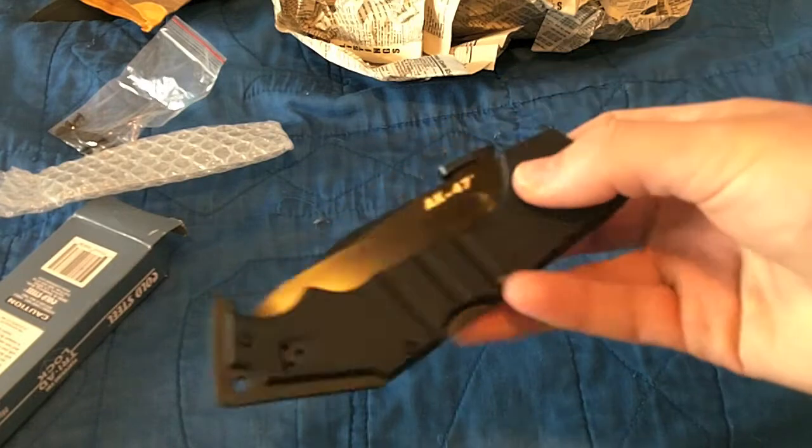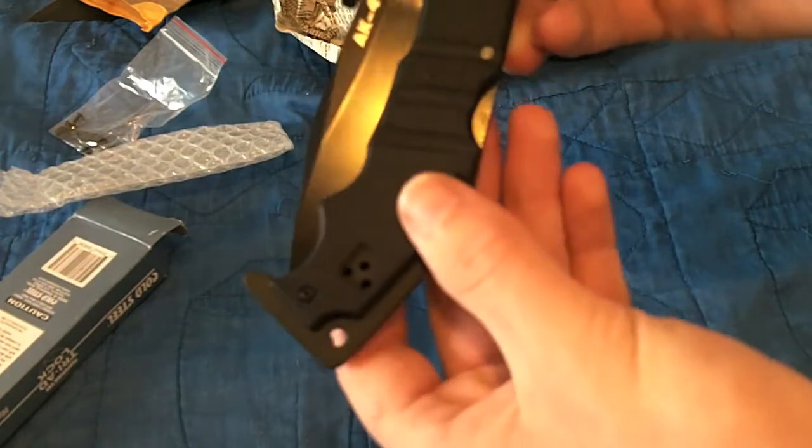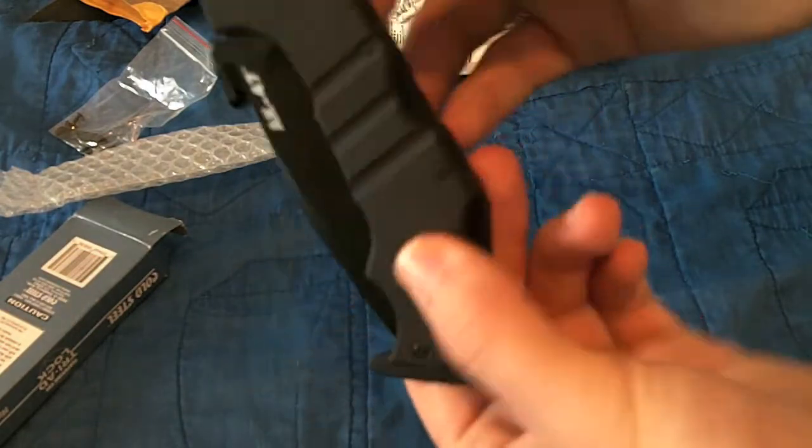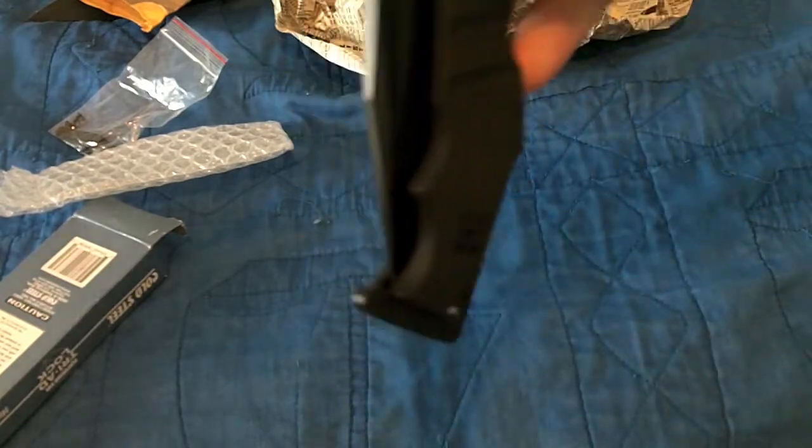The Cold Steel AK-47, the second edition with the metal pommel. Slightly a triad lock instead of the axis lock or whatever. All right, well, we gotta try it right now, of course.